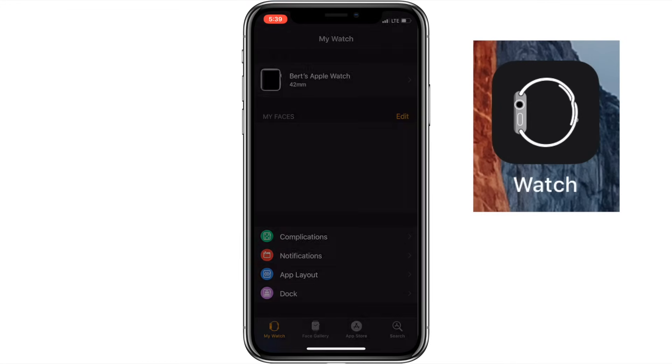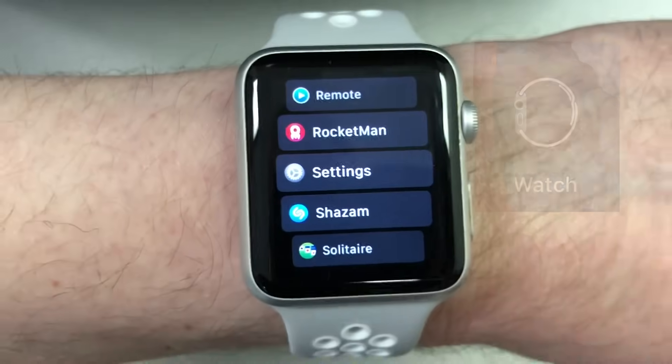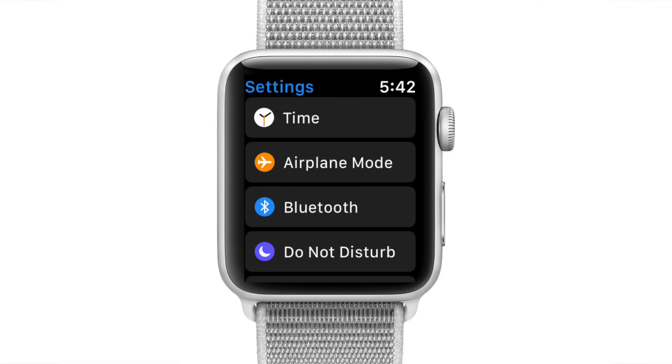Now let's move over to the Apple Watch settings. You can control many of the watch's settings from the iPhone's Watch app, but there are a few things that can only be set directly on the watch, so I'll give a brief overview of both and highlight what I think are some of the more important options.